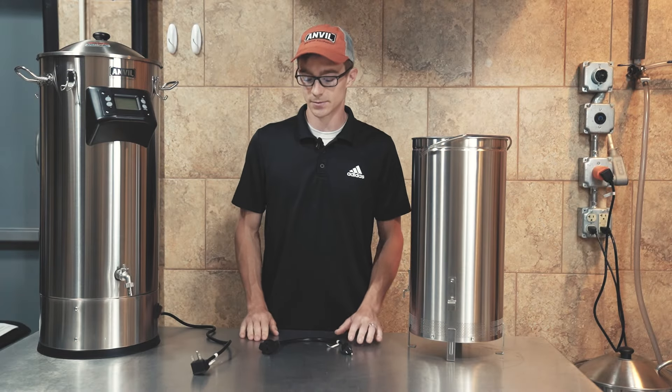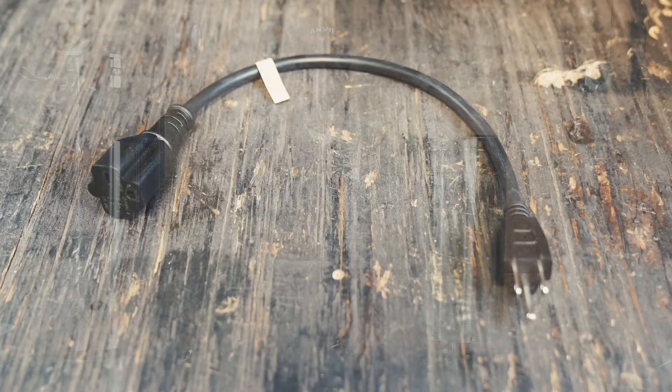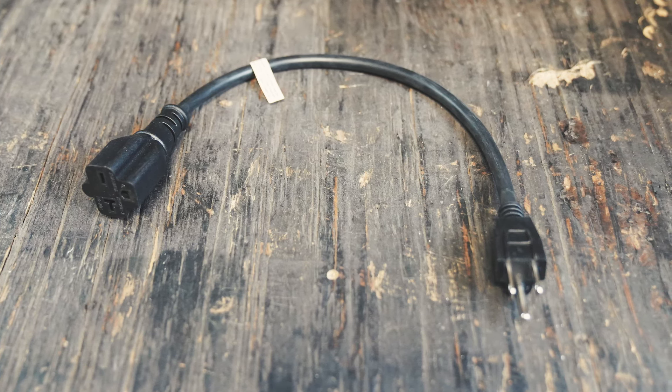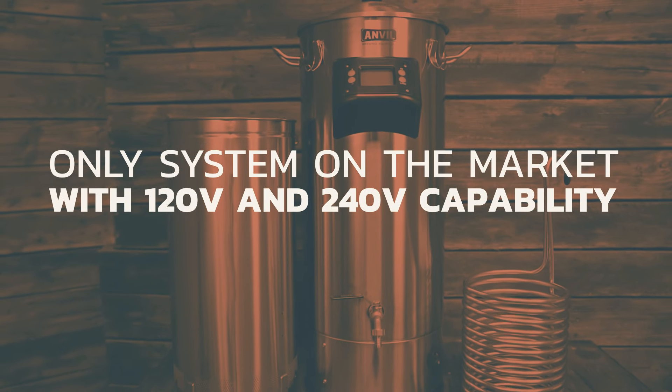In the past, brewers have been challenged with adapting their 120 plug into a 240 volt connection. We've eliminated that pain point with the adapter cable. As a reminder, our unit's the only one on the market that has both 120 volt and 240 volt capability.